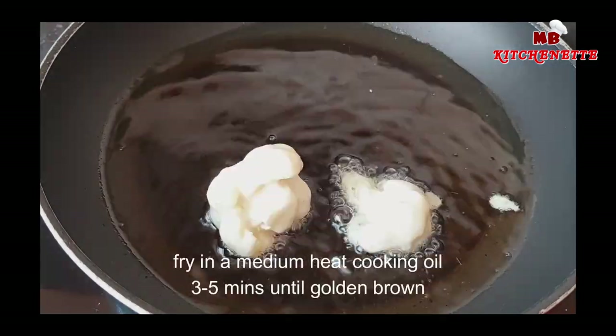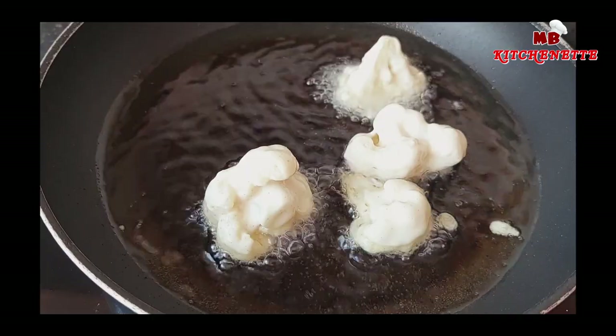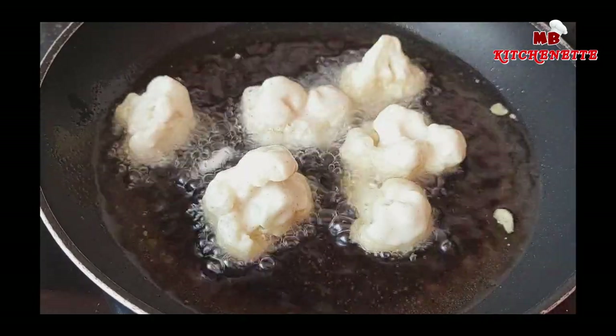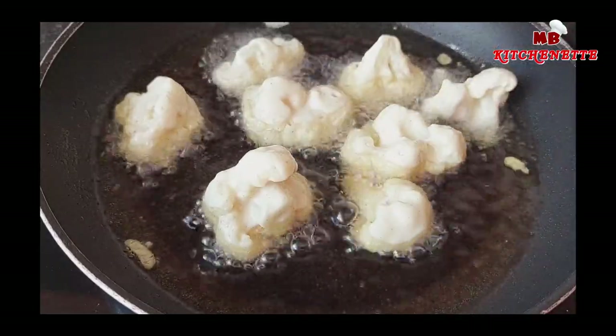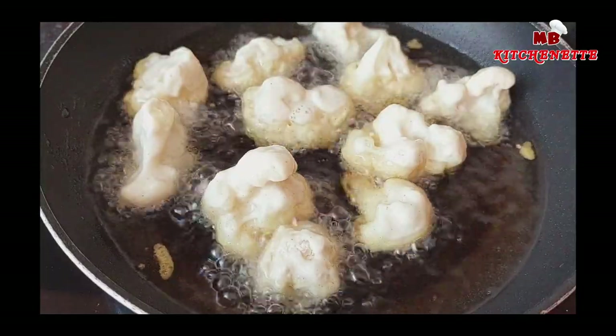Add a pan of neutral cooking oil to medium heat to get it up to temperature, ready for frying. Add approximately four or five pieces to the pan of hot oil. Be very careful as you're placing them in, and cook for roughly five minutes until the batter and breading is evenly cooked. Repeat until all of the florets are gone.